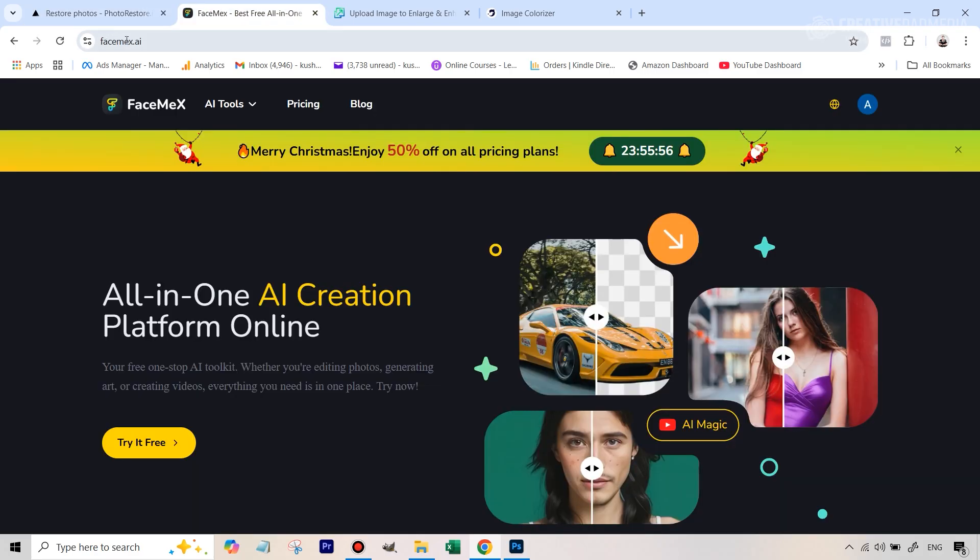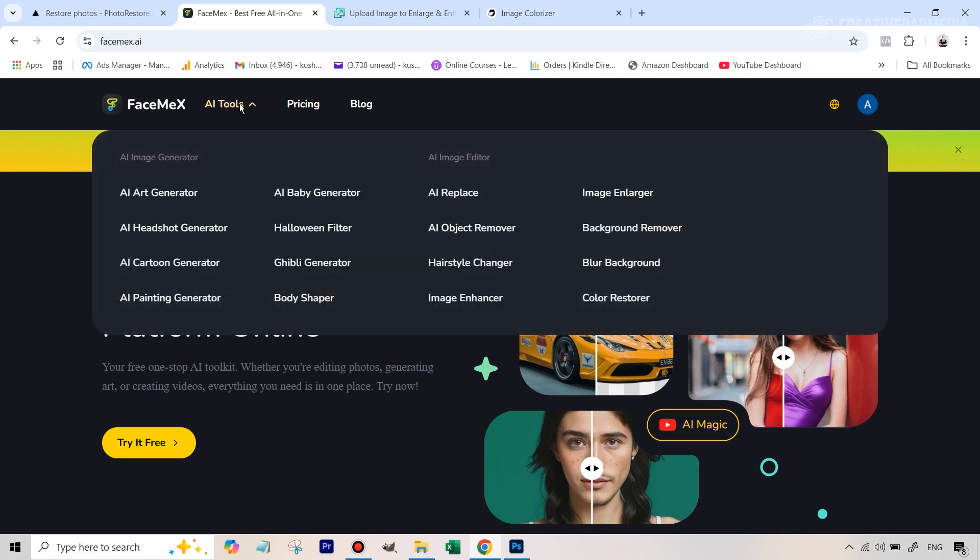That's where I found the next tool, which is not fully free but is one of those freemium tools. Once you create your free account, you're going to get four credits per day — they replenish every 24 hours, and each generation costs one credit, so you can use it four times. I'm going to be making some other videos about these tools because I've been very impressed with others also, but for right now we're going to use FaceMax color restorer.